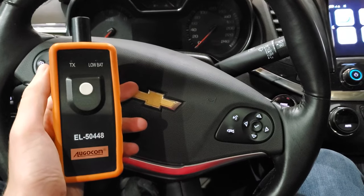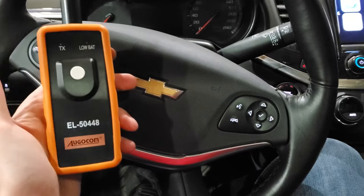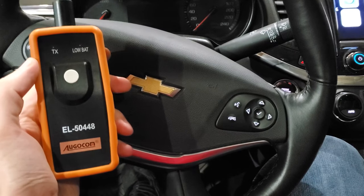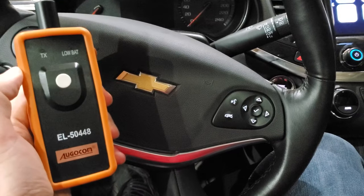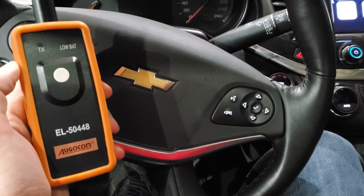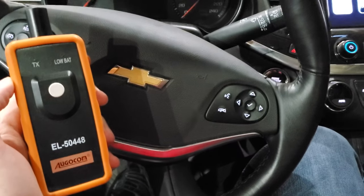Hi, this is RubberCheese. Today I'm going to be doing a demo and a quick review of this TPMS ReLearn tool. This will work for GM vehicles that are approximately 2011 and newer, and I'll be doing this procedure on my 2019 Chevy Impala.